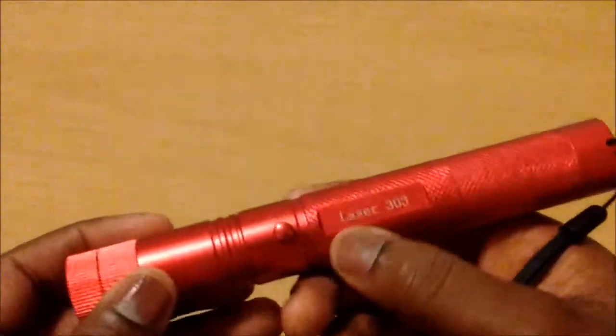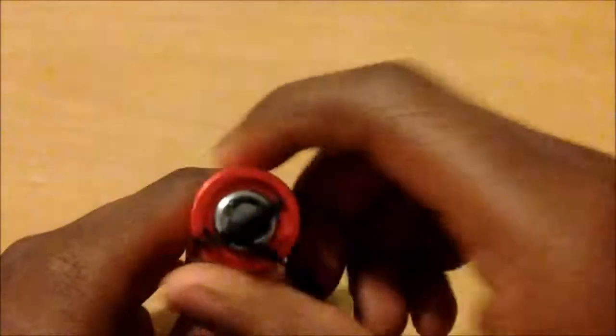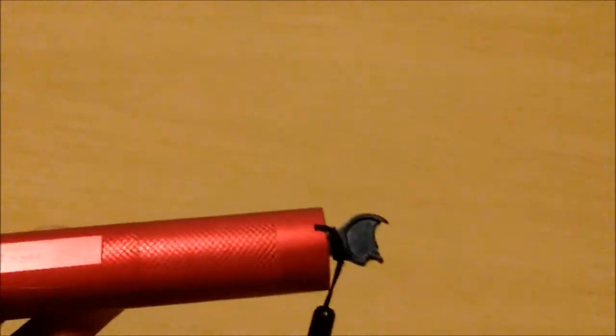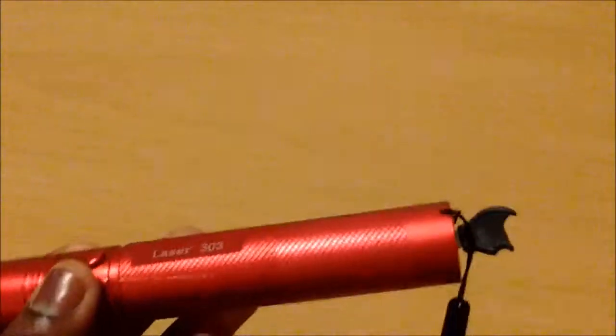These lasers go by other names besides Laser 303, but mine says Laser 303. To operate it, flick the switch and turn the key — you do have to have the key in to use this product. There's also a kaleidoscope lens cap which gives you a star pattern, and there's a separate part that's what makes the laser actually burn.